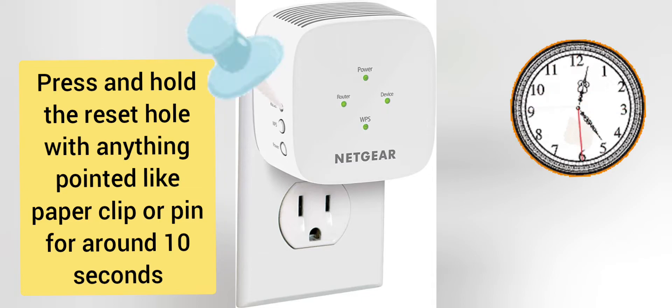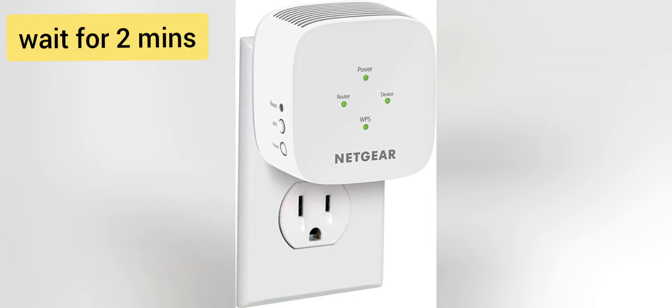While you do that, you will see a blinking light on the extender. After 10 seconds, take the paper clip out and wait for another 2 minutes until the extender's power LED gets stable again.